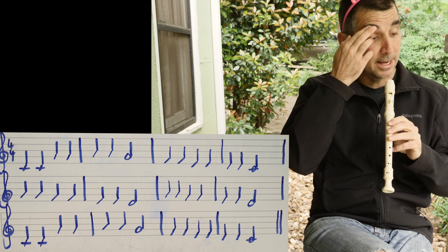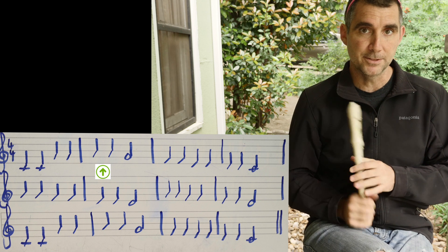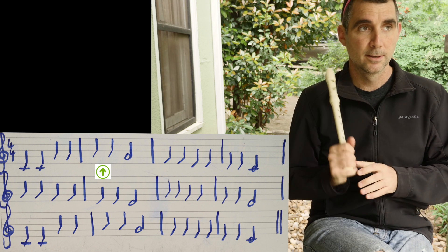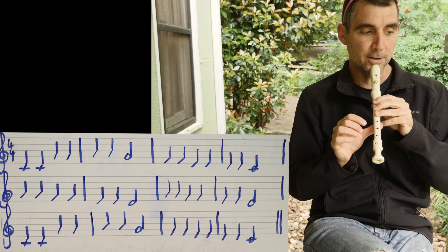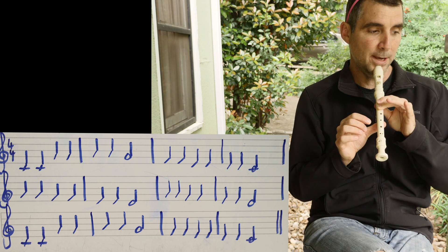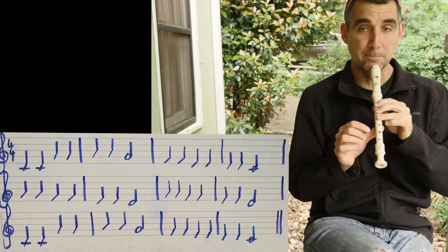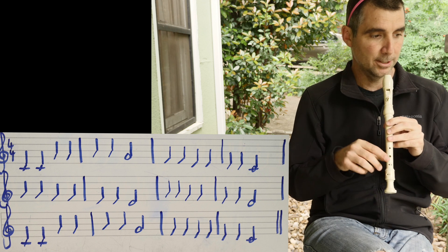In the next measure, we have two notes on the second space. Spell FACE in your mind — A. If G is three fingers, A will be two fingers. Then after those two A's, it goes down to G. But you hold that G for two beats because it's a half note.